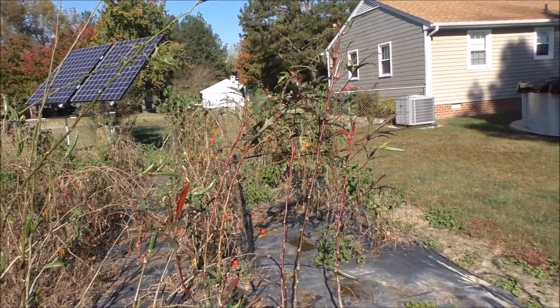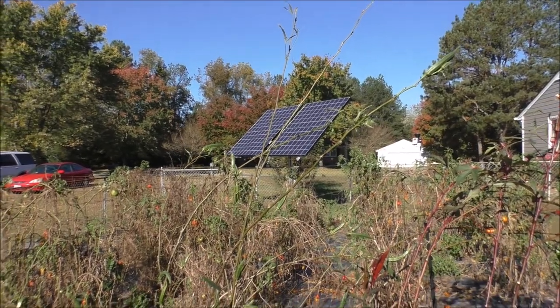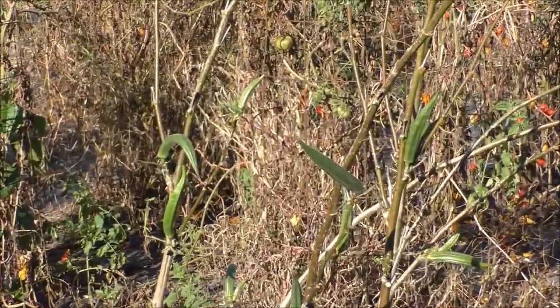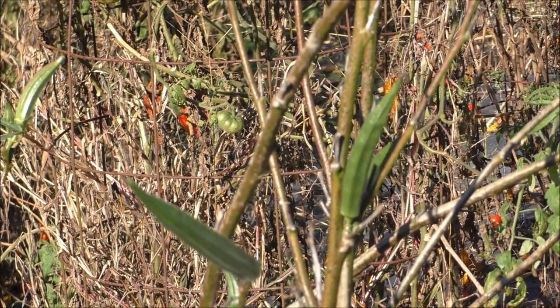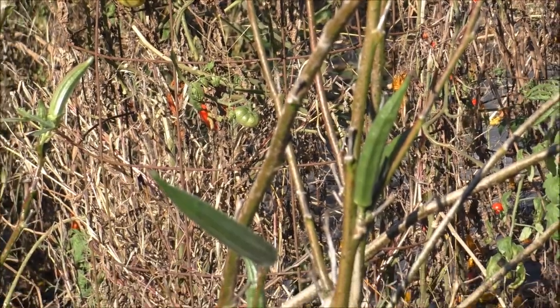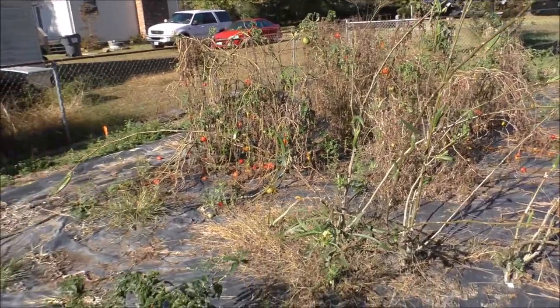Look at the okra — holy moly! It kind of got out of hand, but it's getting toward the end of the growing season for okra since it's a warm weather crop. I've frozen about 12 quart bags or more, so I've got plenty for soups or just frying up.